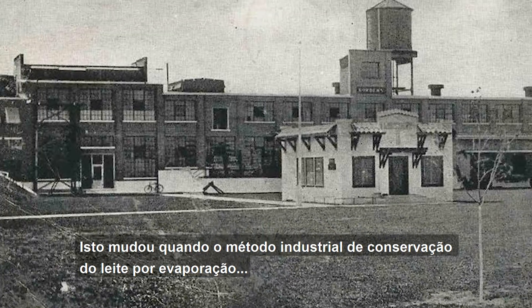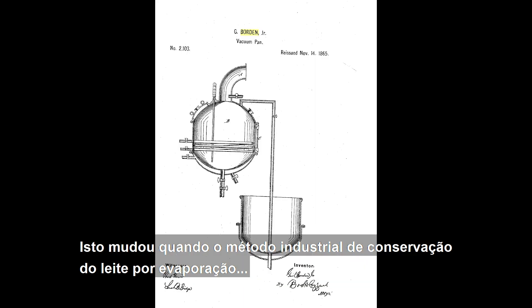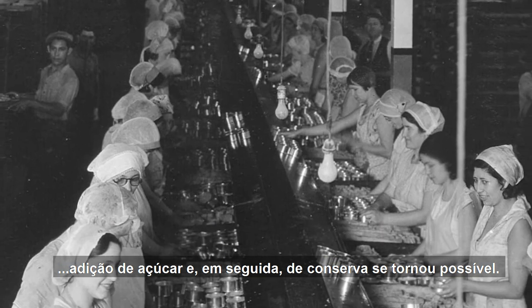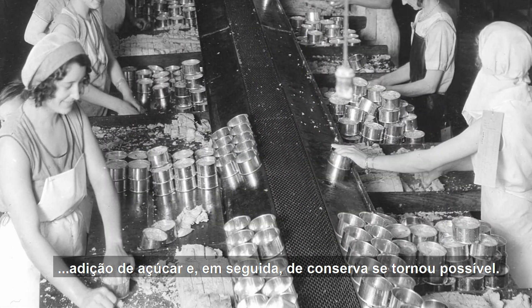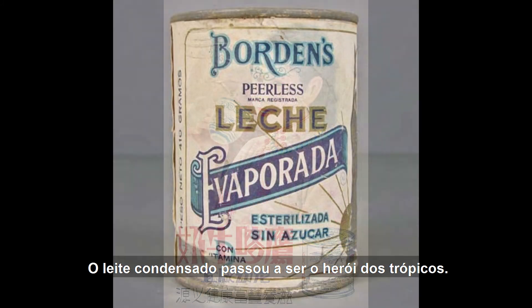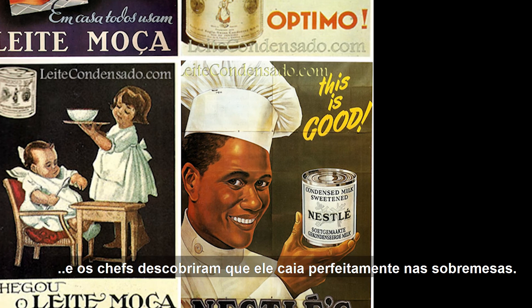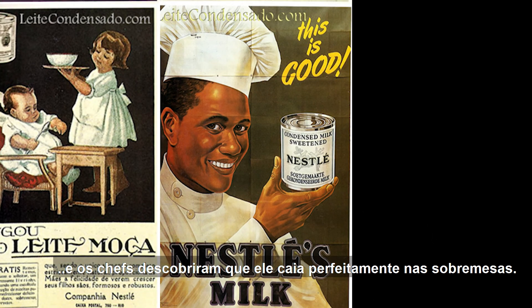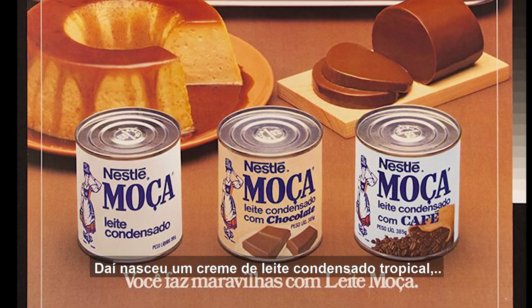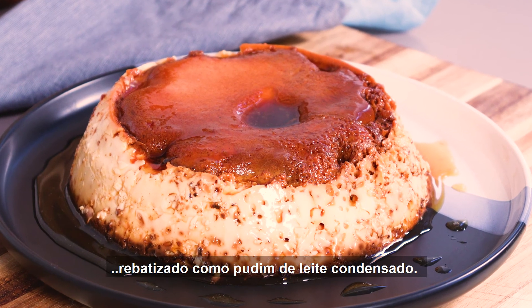This changed when the industrial method of preserving milk through evaporation, adding sugar and then canning became available. In Brazil, condensed milk became the hero of the tropics. Condensed milk was very popular and chefs discovered it to be perfect in desserts. Out of this was born a tropical-friendly crème caramel renamed pudim de leite condensado.